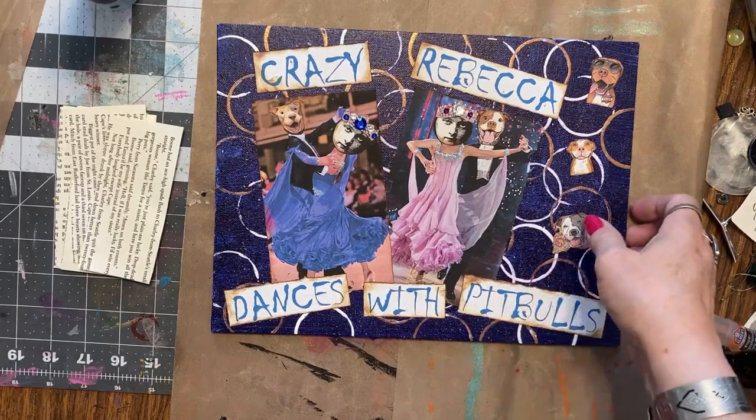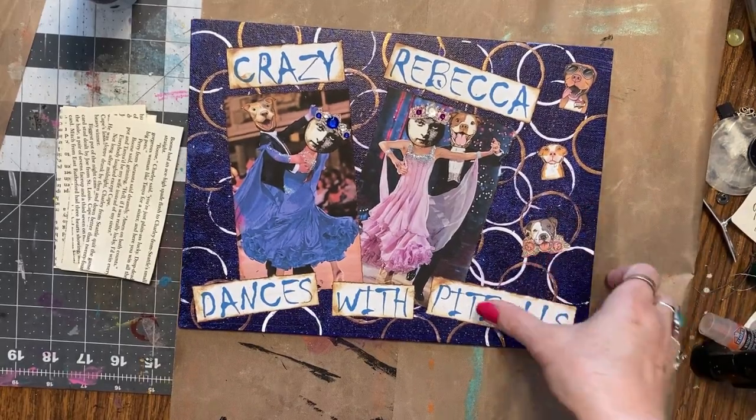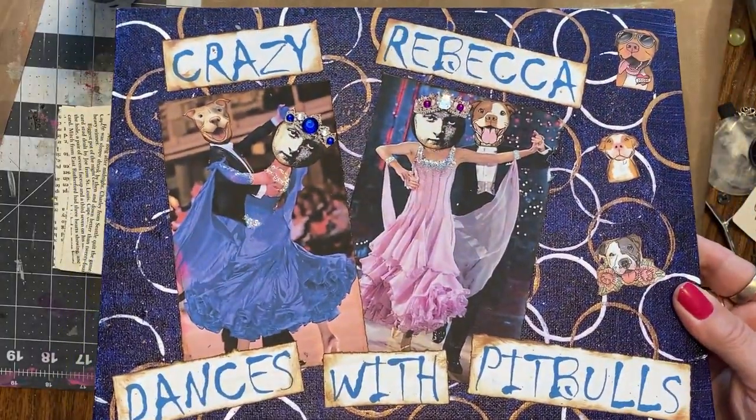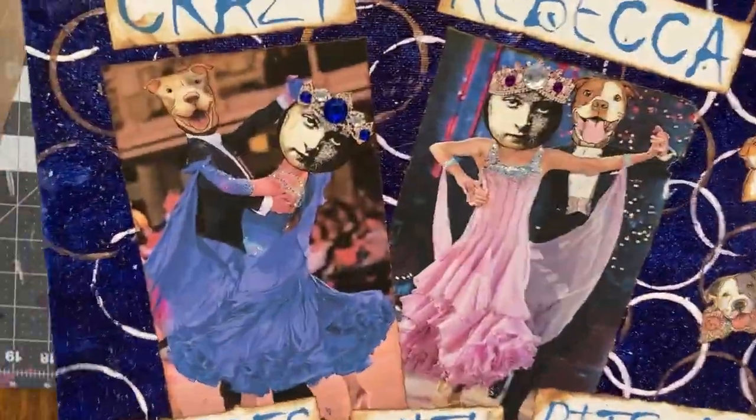Hey y'all, it's me, Crazy Rebecca Dances with Pit Bulls. This sign came from Tammy Bowers in Hawaii. I love it a lot. Creepy girl on there.